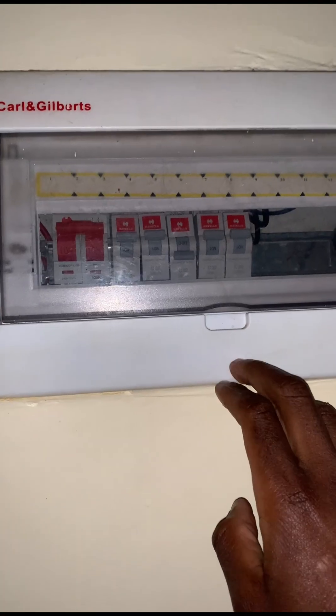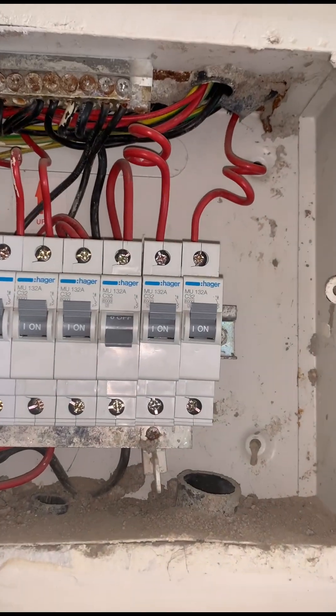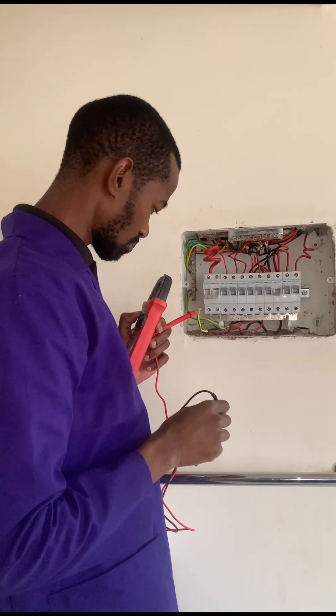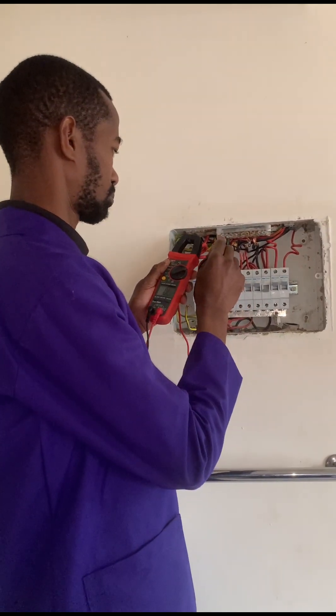Is it the socket that is faulty? When you go to the consumer unit and discover that an MCB has tripped, do you go and lift it up? No, no, no. That is not the correct procedure. Today we are going to discuss about that and definitely sort out the problem that this customer is experiencing.